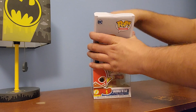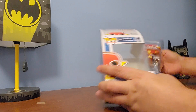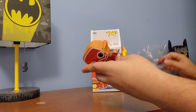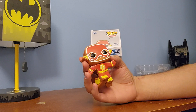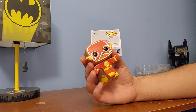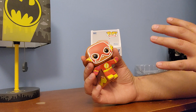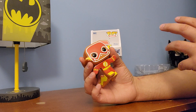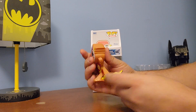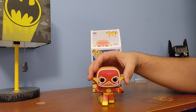So let's go ahead and take this out. What I like in particular about the DC ones is, one, they're not bobblehead, which is nice. But also they're a lot more solid with their colors than the Marvel ones were. You got the solid red, yellow lightning bolt, and then even on the side you got some lightning bolts, and it stands up real easily.